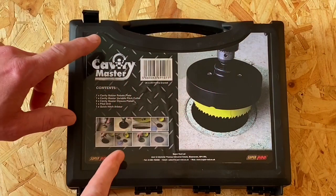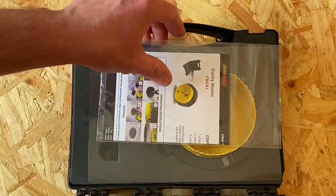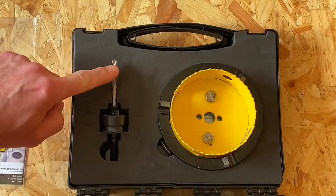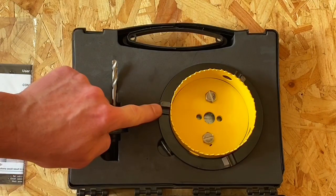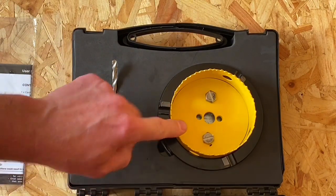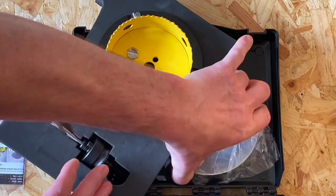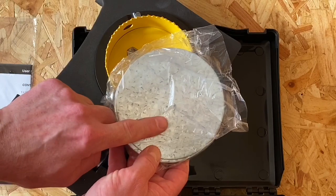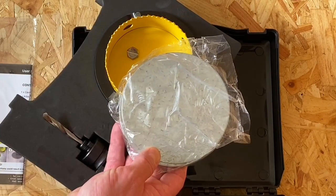Let's have a look at what we can find in the Cavity Master box. As we open it up, first thing you've got is a user manual - just put that to one side. We've got our pilot drill, our quick hitch arbor, our rebate plate, and our variable pitch cutter. And underneath we've got these closure plates - they're really good, they're what's going to go over the top of the hole we drill in the chipboard floor.